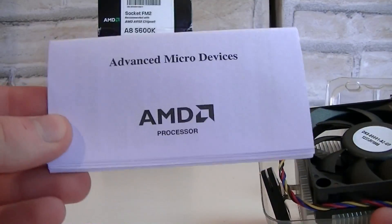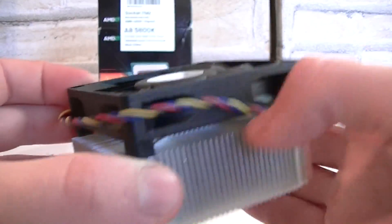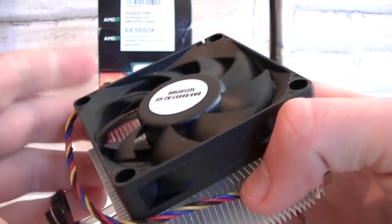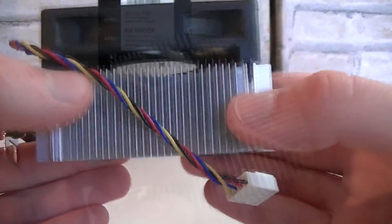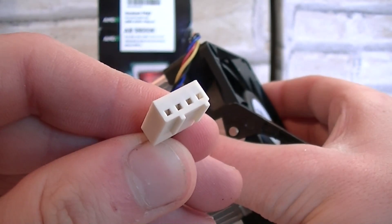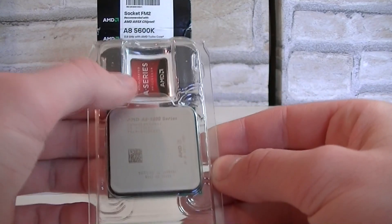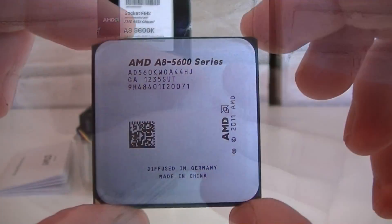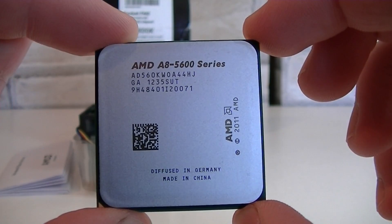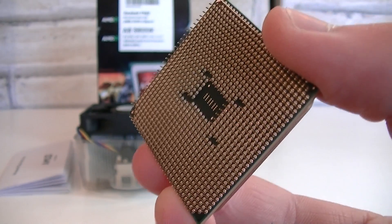Now let's open this box up and see what's inside. There's the AMD manual and warranty. This is the stock cooler — it looks fairly simple but isn't very large, which means the APU most likely will not run hot. Thermal paste comes pre-applied already and the fan uses a 4-pin fan connector. And last but not least, the APU itself with plastic protection and a sticker. Now I'll take out the processor — there it is. It looks very beautiful.